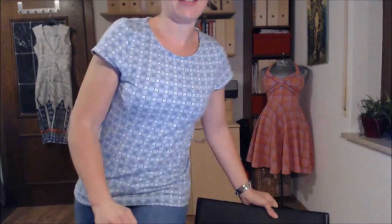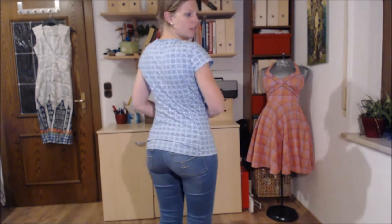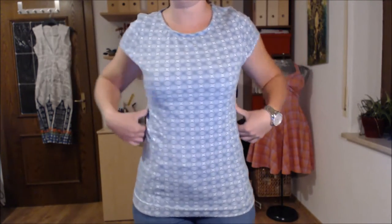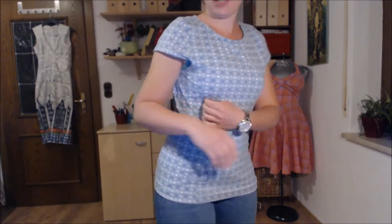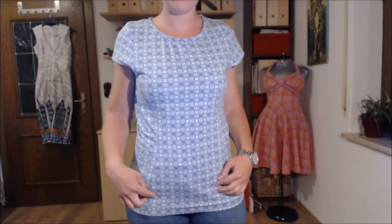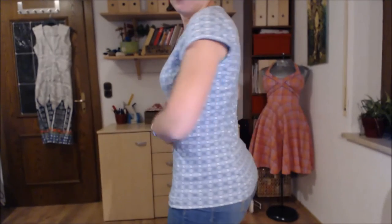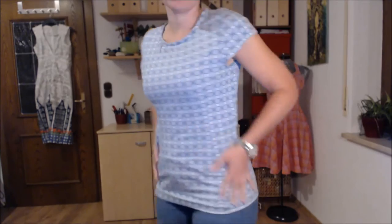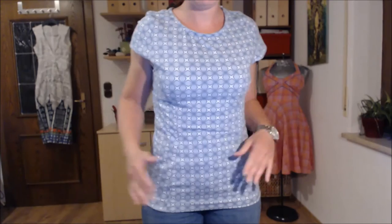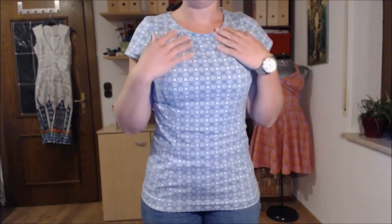I've changed into the t-shirt and I'll show you. It's just a simple knit t-shirt. What I like about it is that it doesn't have side seams — instead it has princess seams in the front and also in the back, so it really fits nicely, even with my curvy hips and slim waist.